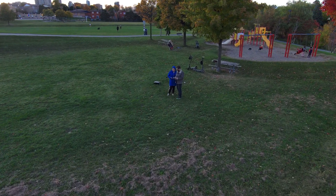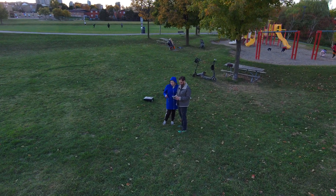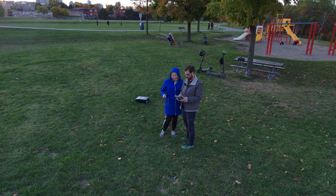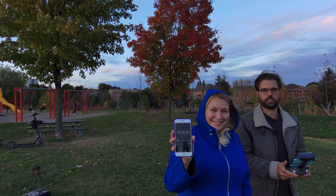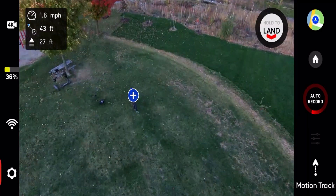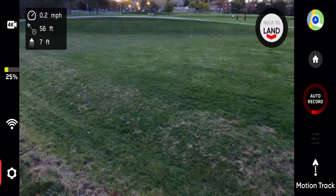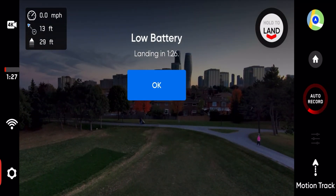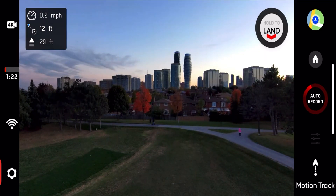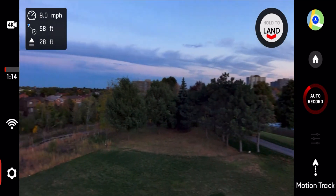We're at the 10-minute mark, almost 10 minutes, and 55% battery. There's Mark and Margarita. I just touched on the sticks to see if it goes back from you. So 36% battery at 13 minutes in. 26% and we just hit 15 minutes. We're at 9% battery at 18 minutes and 20 seconds. Low battery, landing — and there you go.